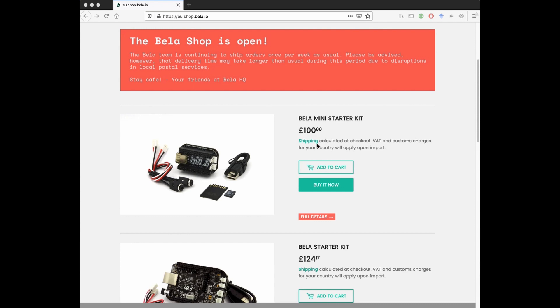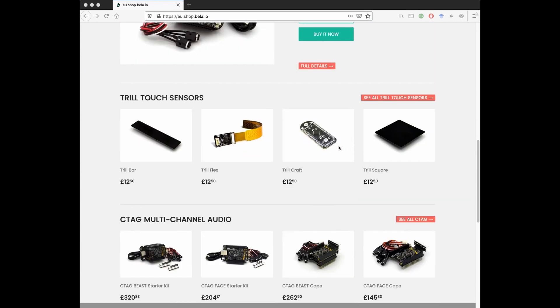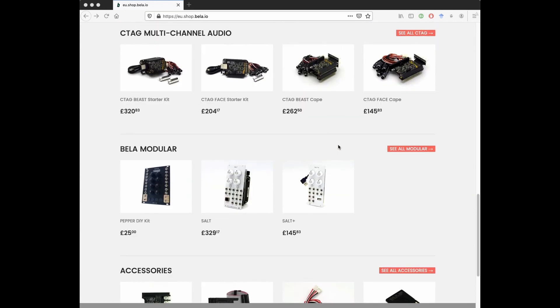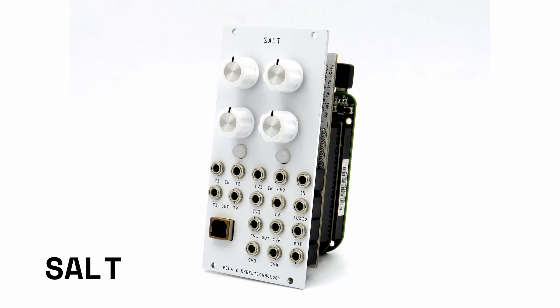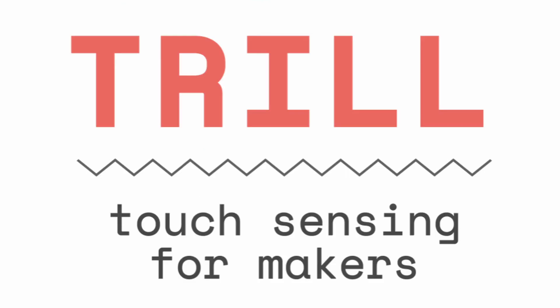Over the last five years we have been continually expanding the products and tools we offer. We now also make systems for multi-channel audio as well as synthesizer modules, all based on Bella's high-performance core.